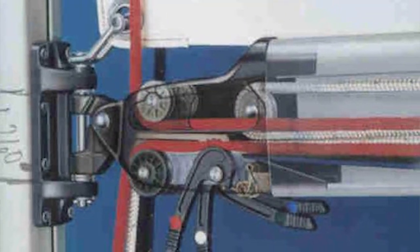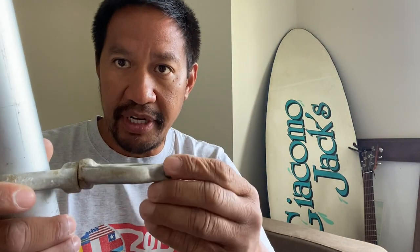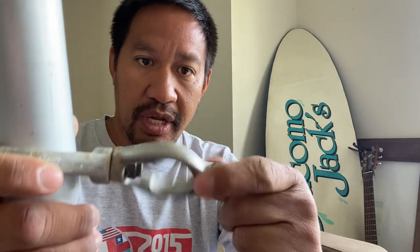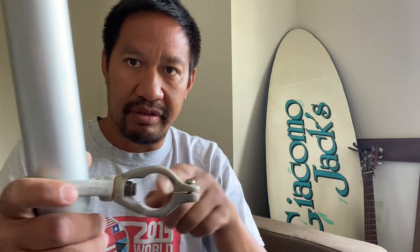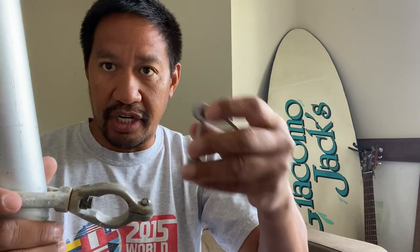So what's a gooseneck? A gooseneck is a part of the sailboat that attaches the boom to the mast. It's usually on a hinge, and the sail is attached to the boom, so that lets the boom go in and out in relation to the mast. On a Sunfish, the gooseneck is that brass ring — it goes around the mast and holds the boom. This one has a screw, so it's not truly adjustable on the water easily unless you have a screwdriver.